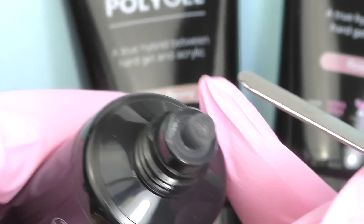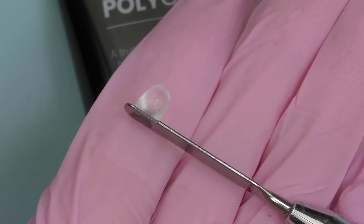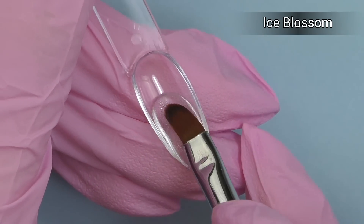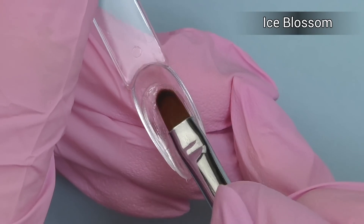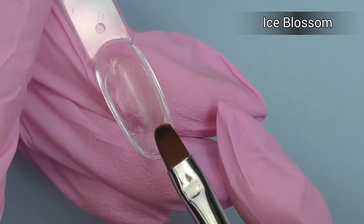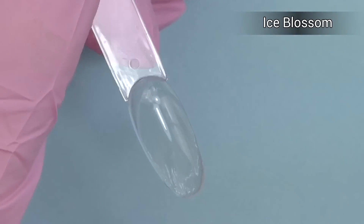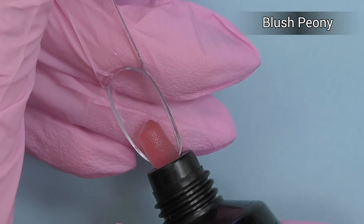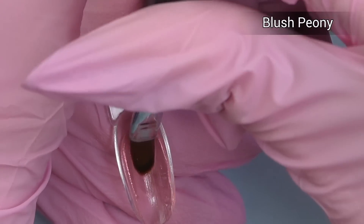I opened the first color called Ice Blossom — it's a clear polygel. The consistency seems pretty thick; as you can see, this drop just stays on top of my spatula. The quality of the brush is amazing — the shape is very convenient, oval-square, and the bristles have the exact hardness you'd want for this kind of product. Ice Blossom clear looks pretty good; I'd say it's one of the thickest polygels I've ever tried.